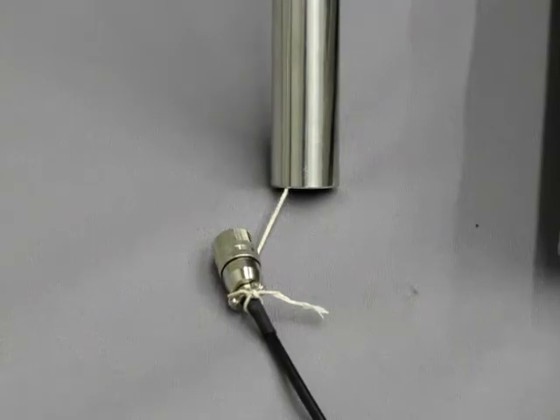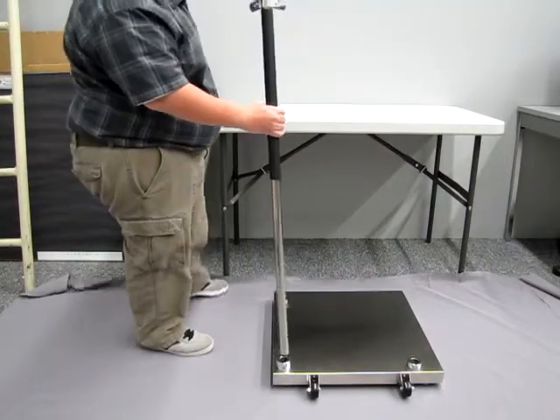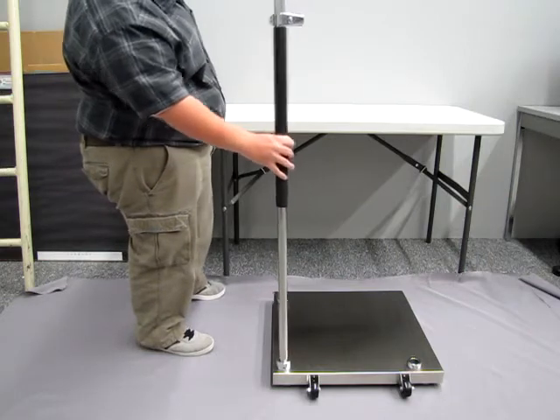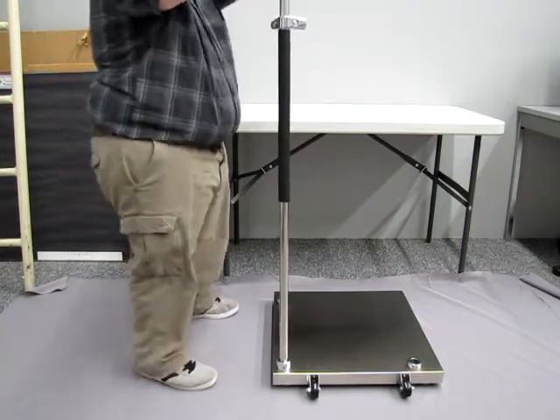It should look like this. Then pull the connector through the column. Be careful when doing so as to not break any of the wires inside of the cable. Use baby powder to help pull the wire up if it won't go smoothly.